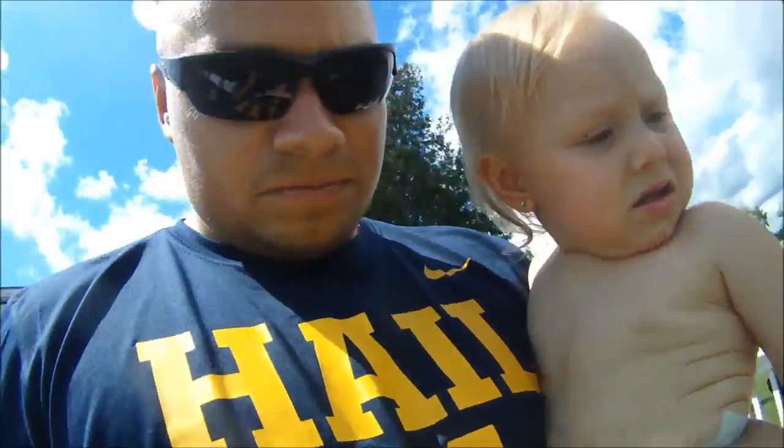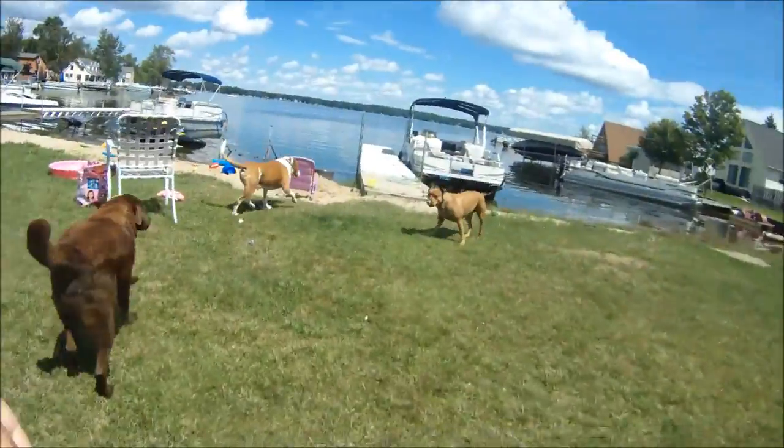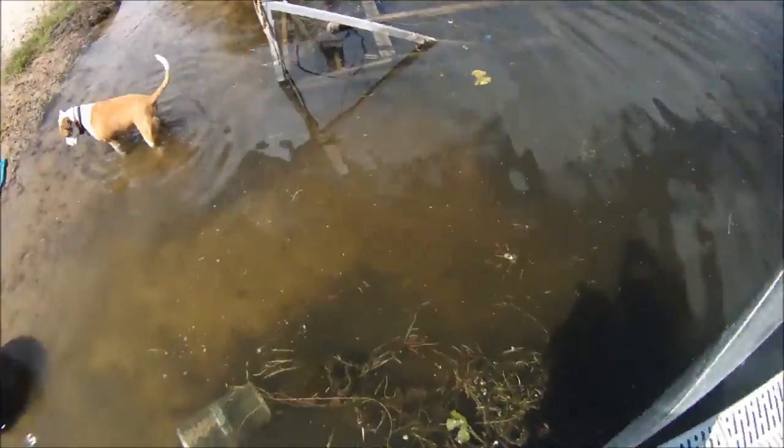Next day. Check the fish trap, let's go. Let's go check. There we go.